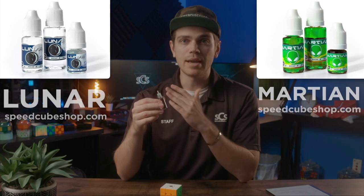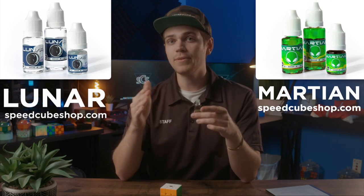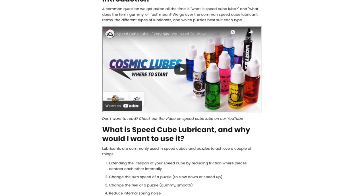We have tons of different options for cosmic lubes. I'd say that typically Lunar or Martian are a great one-size-fits-all, but if you want a more specific feel you can refer to our blog post in the description to decide which cosmic lubricant is right for you based on the feel you're looking to achieve.